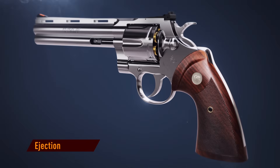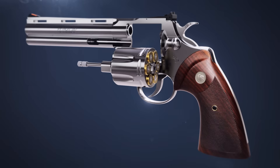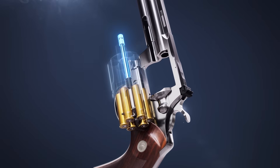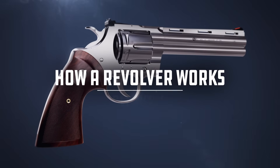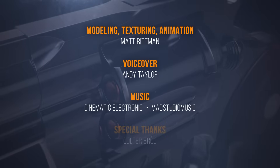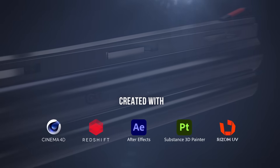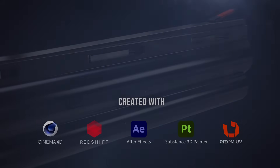To eject the empty shell cases, the cylinder latch is pulled, allowing the cylinder to swivel out of the frame. Holding the revolver in a vertical orientation and pushing the ejector rod forces the cases out of the cylinder.